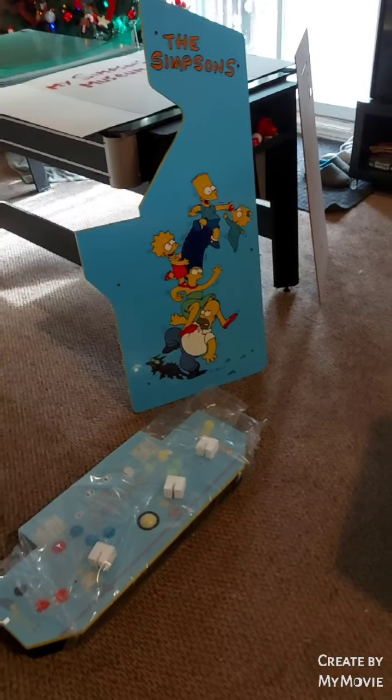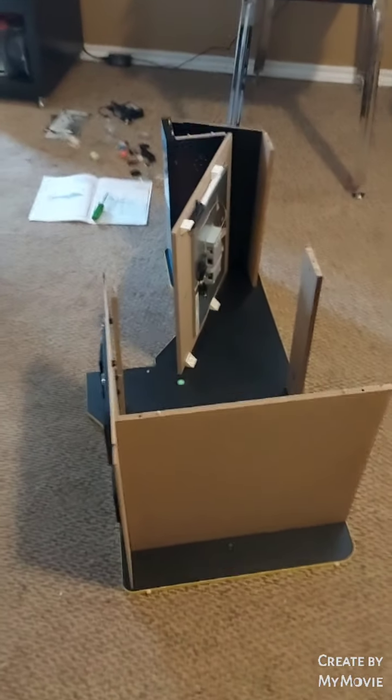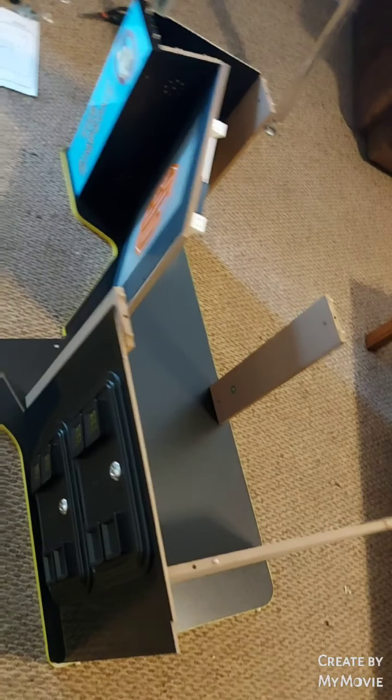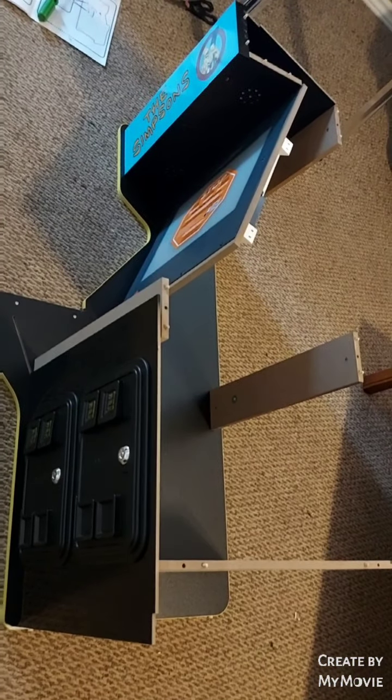We're roughly about halfway through the assembly. We have half the cabinet together, including — you can see — the marquee, the screen, and the door on the front.